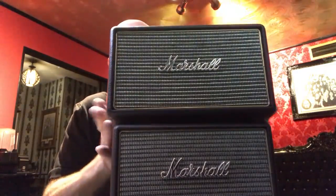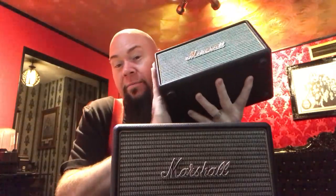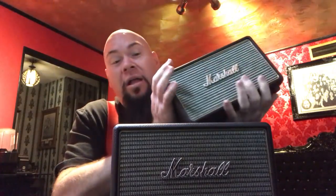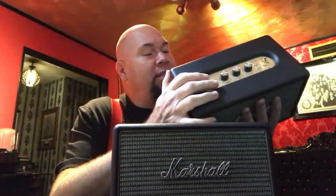For Christmas, I put on my wish list that I wanted one of these Marshalls, and my good friend Omar bought me this one. But I didn't realize that the Acton wasn't battery powered — the Acton has to be plugged in with an AC power cord, not a DC adapter. I actually took it apart and tried to figure out if there was a DC conversion I could tap into because I was going to put a battery in the thing.